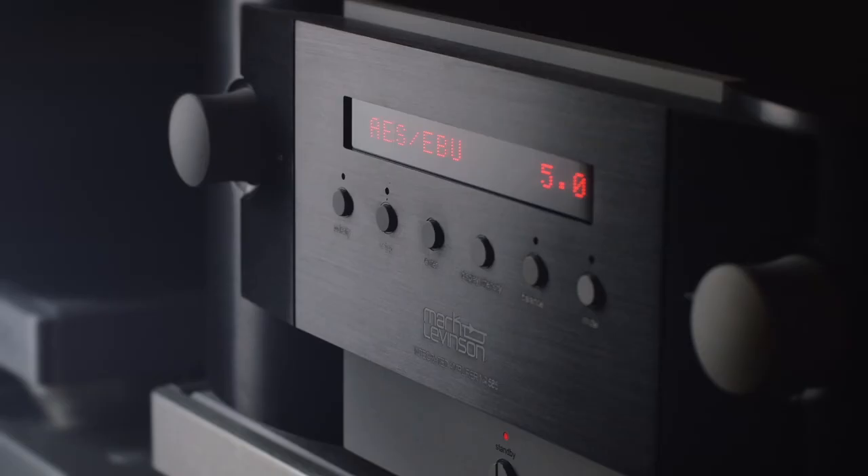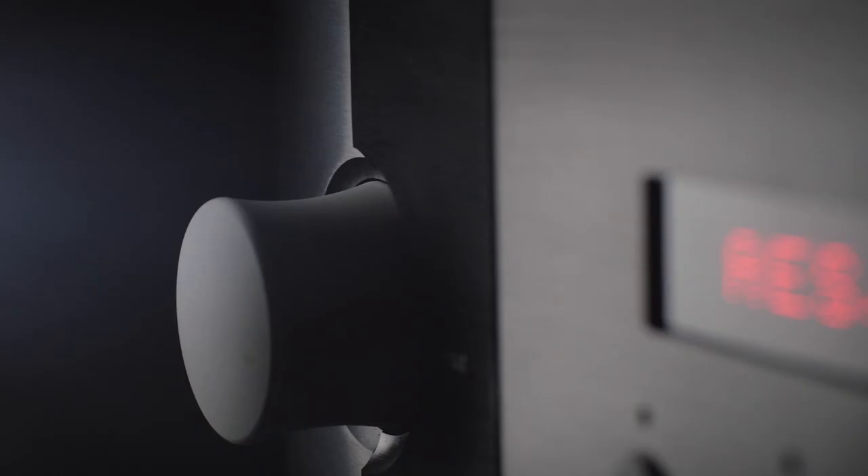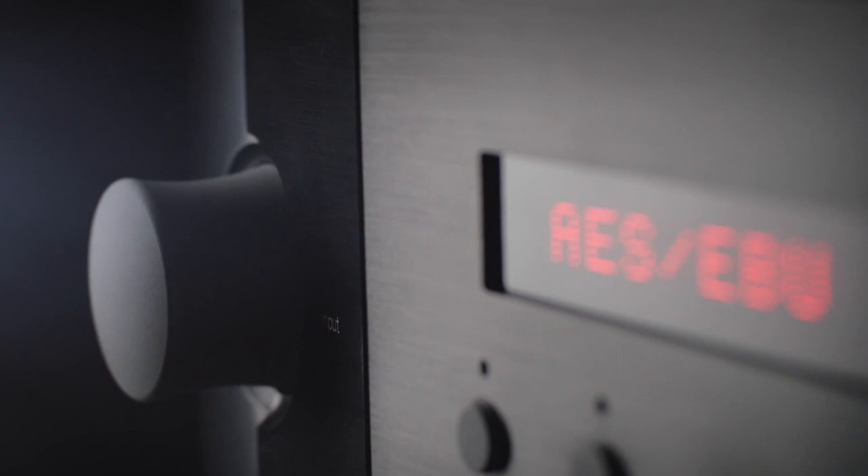The whole point of high-end audio, or audio in general, is to elicit an emotional response from the reproduction of music that sounds like the original. And it does that. Be it wired or wireless, digital or analog, the Mark Levinson Number 585 can do it all.